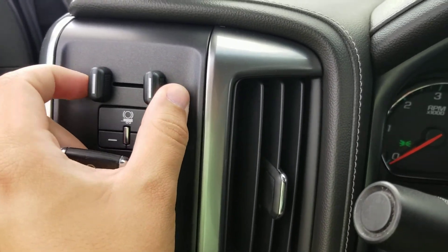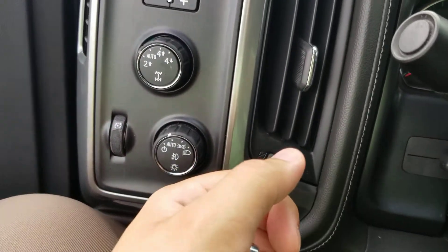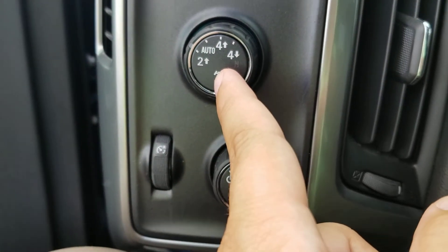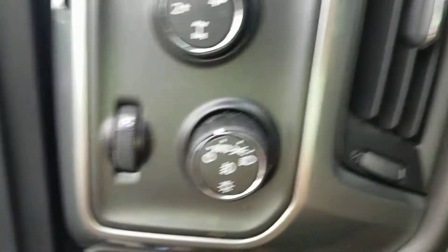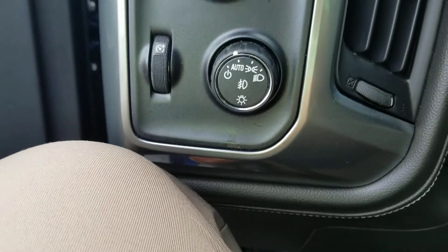This is the brake control for when you're towing something that has brakes equipped. You've got your controls for 4WD — two high for regular driving, automatic, four high, and four low. Then you've got your light controls here. Generally you'll just want to set that on auto and let it do its thing.